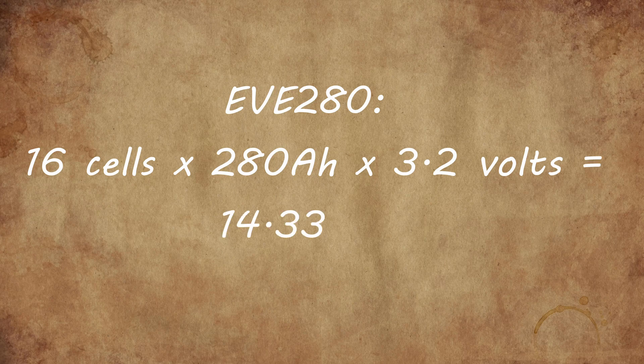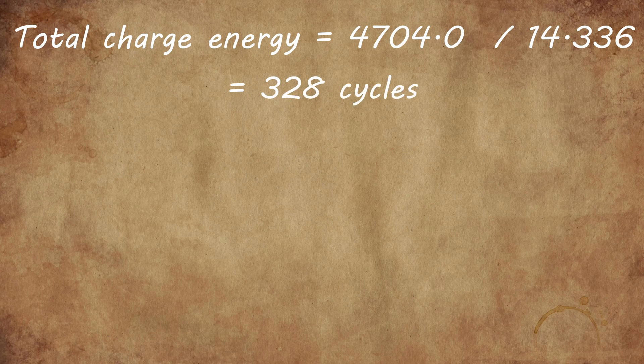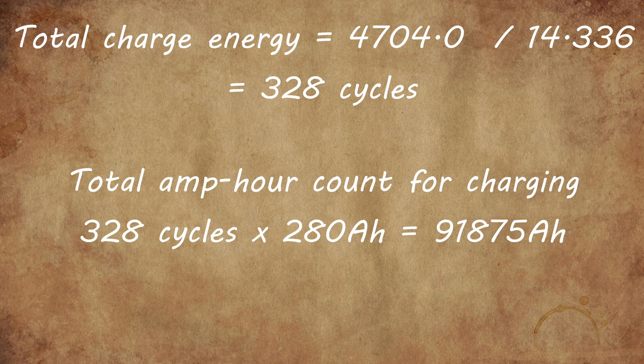So now for some maths. My battery consists of 16 EVE 280 Ah cells, which gives me a total energy storage of 14.3 kWh. Dividing the total energy by the total capacity gives me 328 cycles. Multiplying this by the amp-hour value of the cells gives 91,875 Ah, which is the number I'm going to put into DIY BMS.